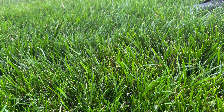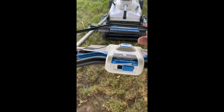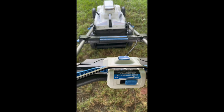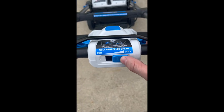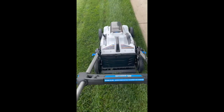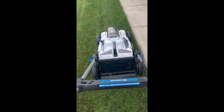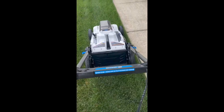This is the grass we'll be cutting — it's pretty tall and thick, but it is dry. To start the mower, you simply push the blue button. It's a pretty quiet mower. Here's the self-propelled function — it has minimum and maximum speed, adjusted with your thumb as you go. That's one of the pros of a battery-powered mower versus gas — the noise level is really nice and quiet.